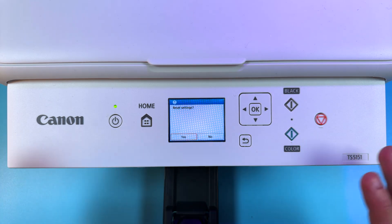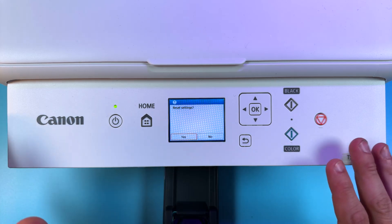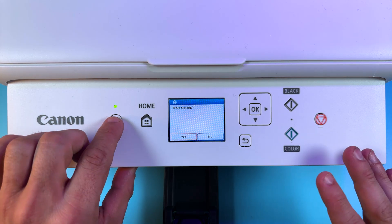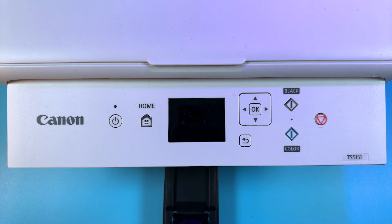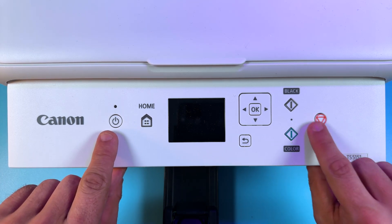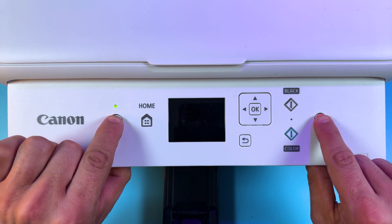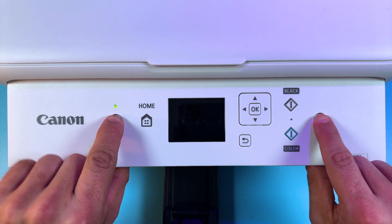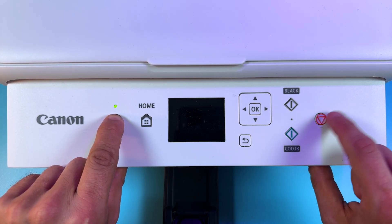Method number two is hardware reset. It allows you to reset to factory settings only, without options. To do this, power off your printer — press the power button once. Now press and hold the power button and the cancel button simultaneously until you see the green LED. Then release the cancel button but keep holding the power button, and press the cancel button four times.